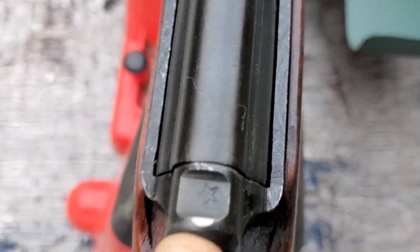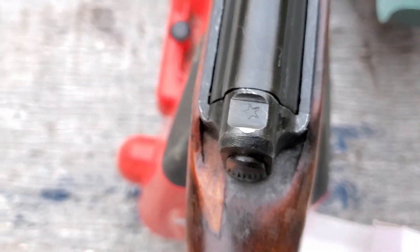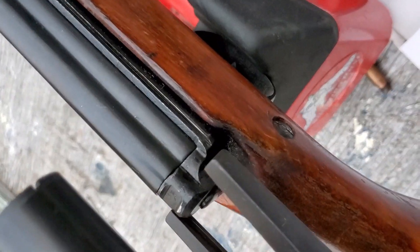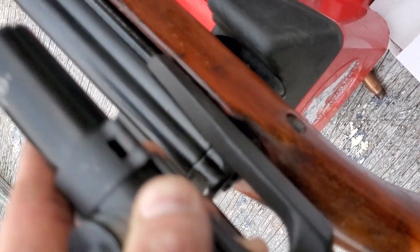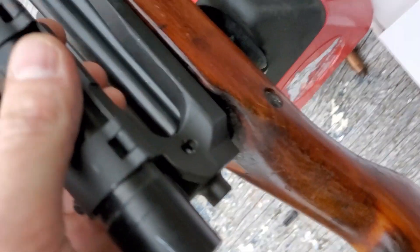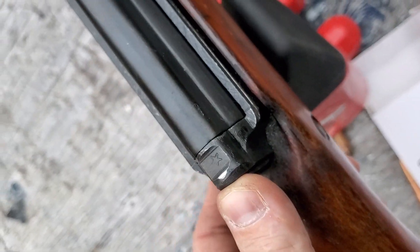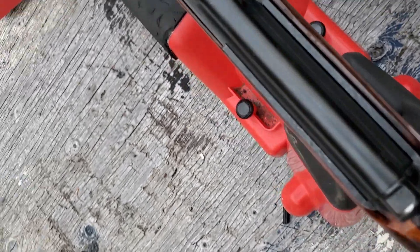Right here is the notch that the sniper scope would go on — you can see the rails right here. You just push it forward and this little tab goes through. These are notoriously faked. This one could be faked, but it wasn't sold to me as a sniper.